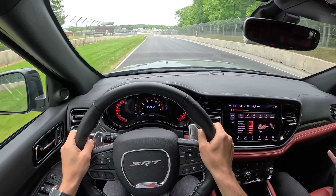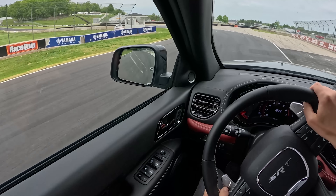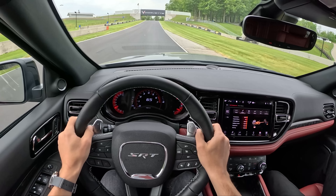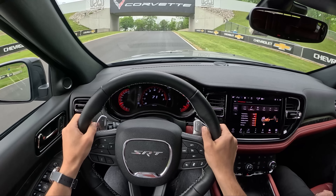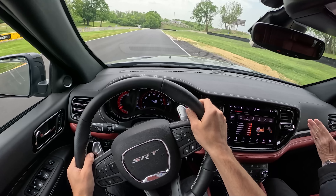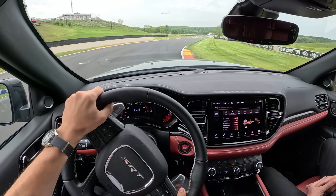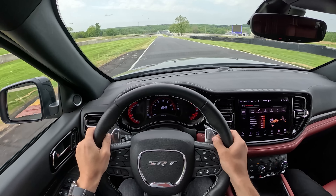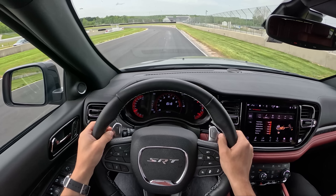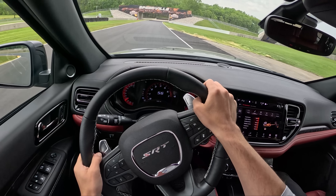Beautiful. Braking a little bit early. Let's breathe. Lovely — moving to the right side of the track. Hard on the brakes. Can't believe this is a big SUV. Fit all your friends in here.